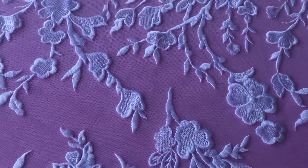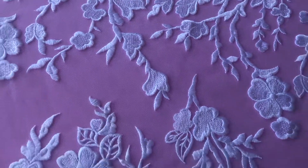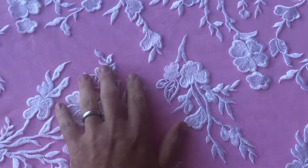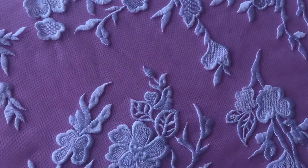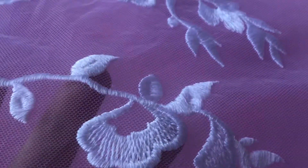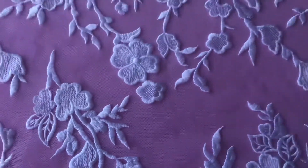This is a very attractive white embroidered lace called Janine, which we also offer in ivory. I'll just put my hand in to demonstrate the scale of the pattern. The base is a tulle and it's been embroidered with this floral design.